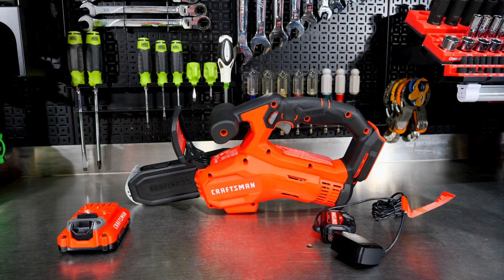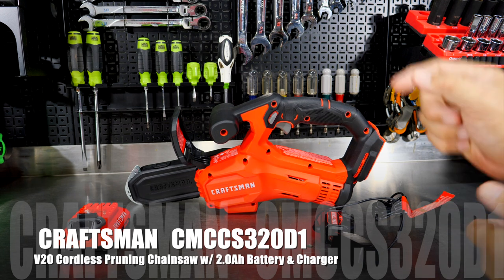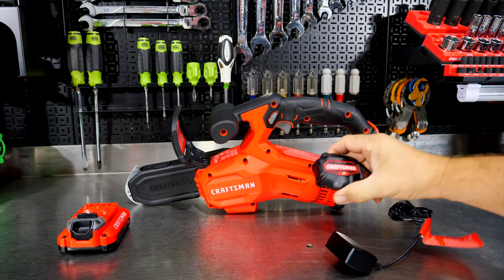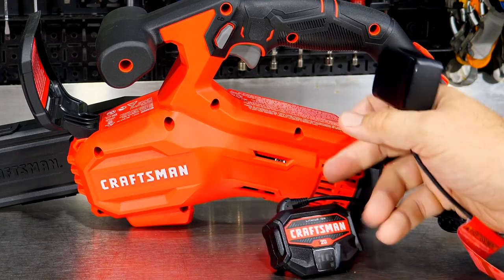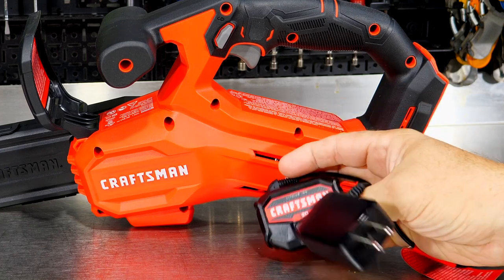We've got the Craftsman model number CMCCS320D1. This is the kit. It comes with the two amp hour battery, the six-inch pruning saw, and this charger here. It's a unique charger I haven't seen from Craftsman yet, but nice and compact. It's meant for charging overnight — it's not going to be a quick charger. They do have faster chargers, but still a nice little charger for the kit.